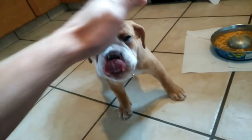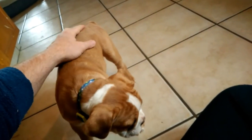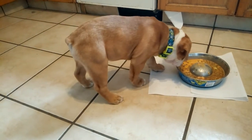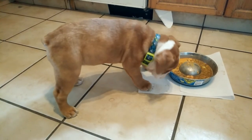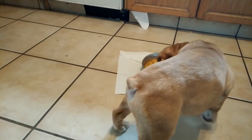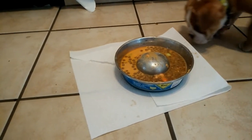How's that taste? Whew! So, what this is — it's half a cup of the Fromm, the puppy Fromm.